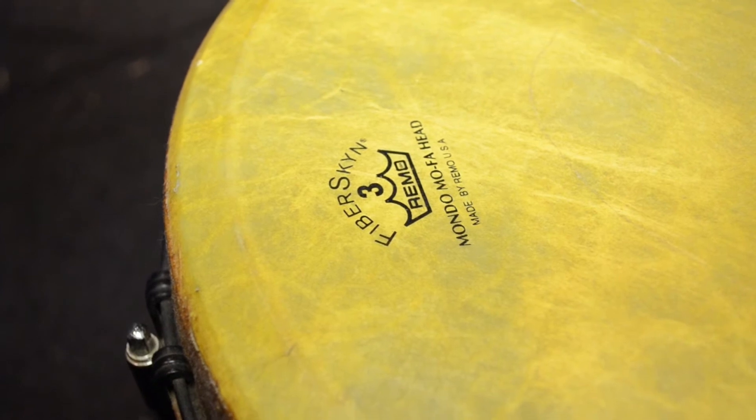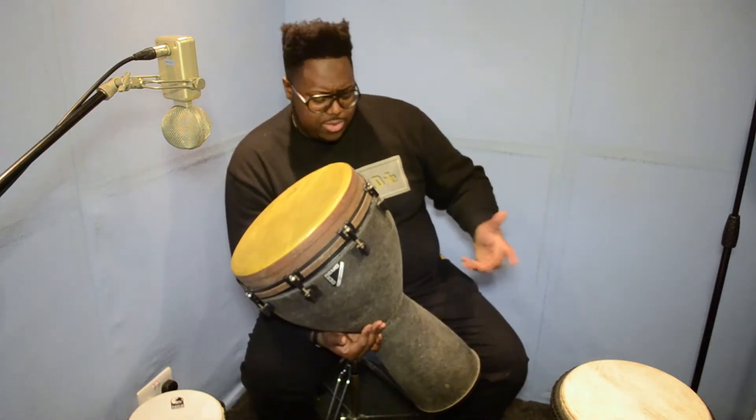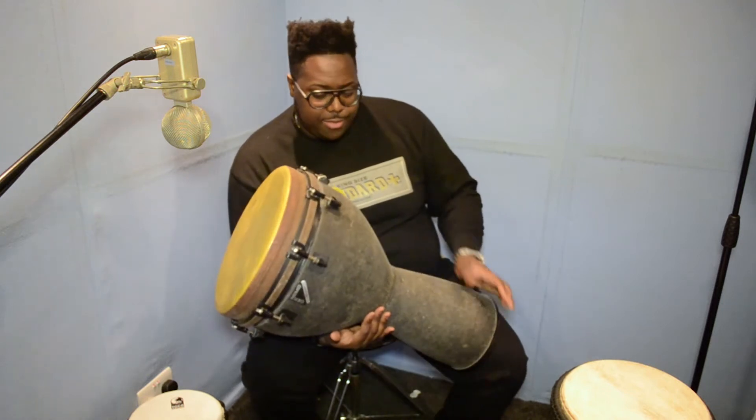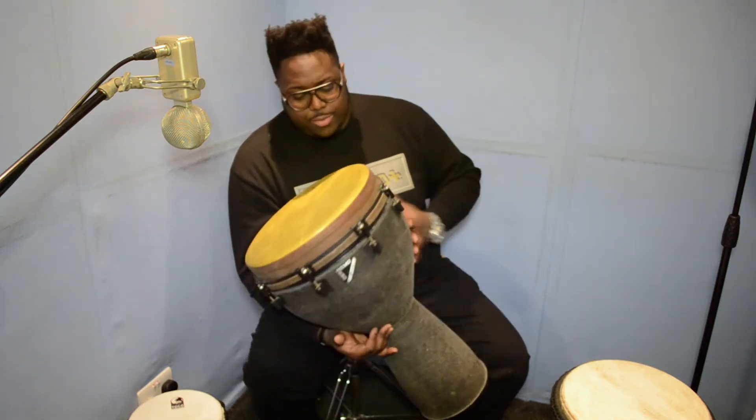This has a very resonant tone. I used to have a couple of Remo congas and they were absolutely amazing — nice and resonant, very heavy because they were on a heavy frame, but made out of the same stuff. These are usually quite expensive because they're quality instruments, but we had this one for a bit cheaper.